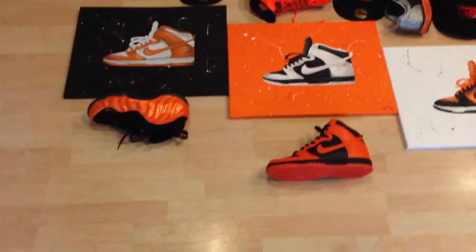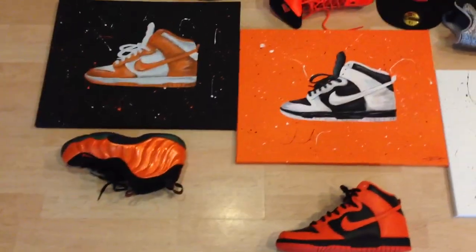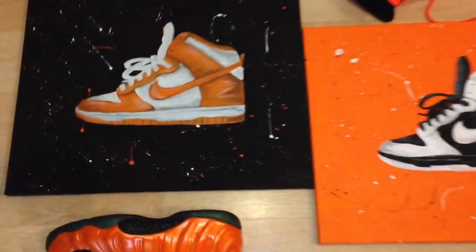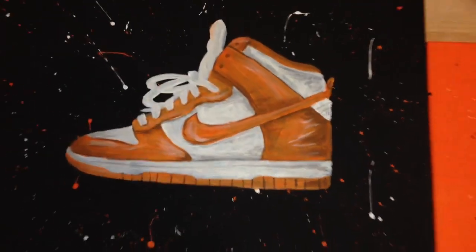Let me know what you guys think in the comment section below. I'll get up a little closer to show you guys the art pieces. It's three different pieces, obviously Oregon State inspired — the orange, black and white. I really, really like what he did. You can see it's hand painted. He really went in on this and just made these by hand.